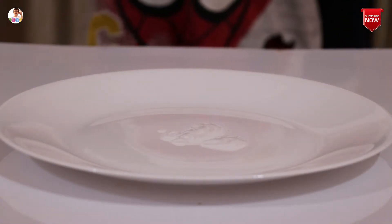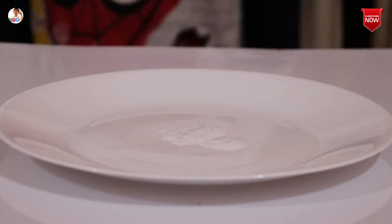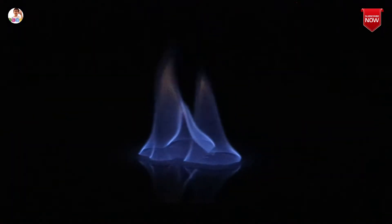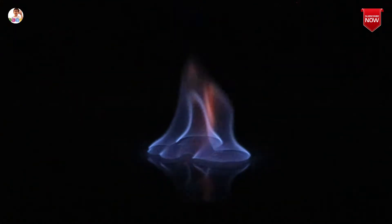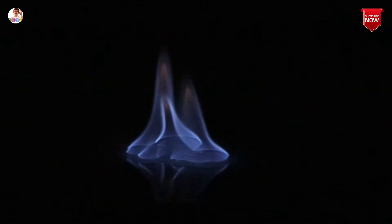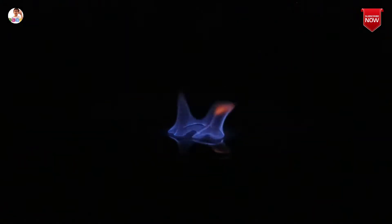We only see the smoke when the lights are up. Look what you can see — it's invisible fire! When you turn the light on you only see the smoke. You can see a little bit of orange fire coming out, but not the blue flames — only that orange smoke.